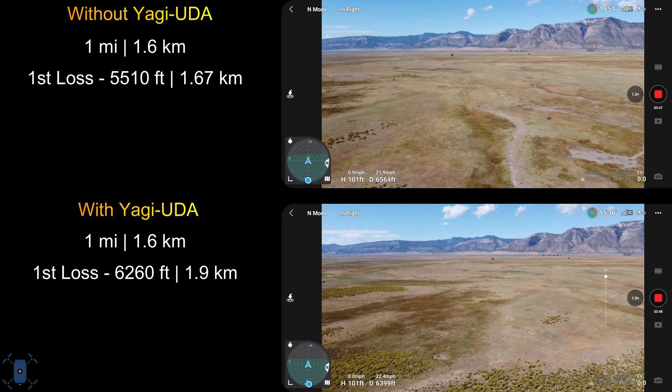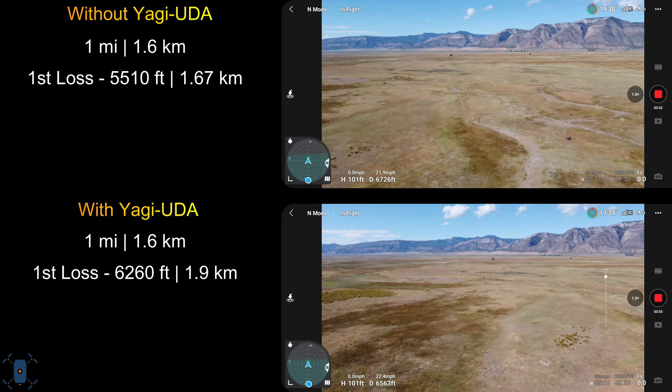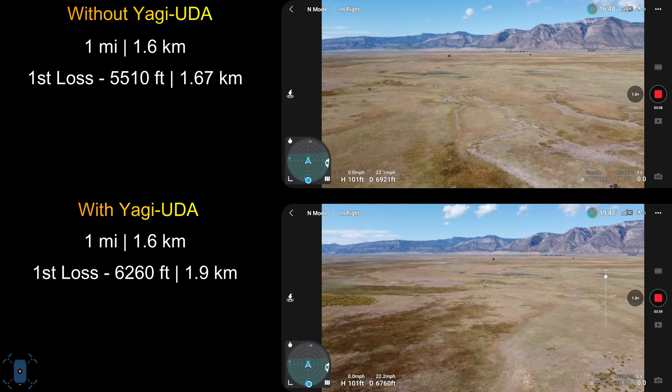In the test without the antenna, our first signal drop was around 5,500 feet. In the test with the antenna, that gave us another 750 feet before dropping any signal.